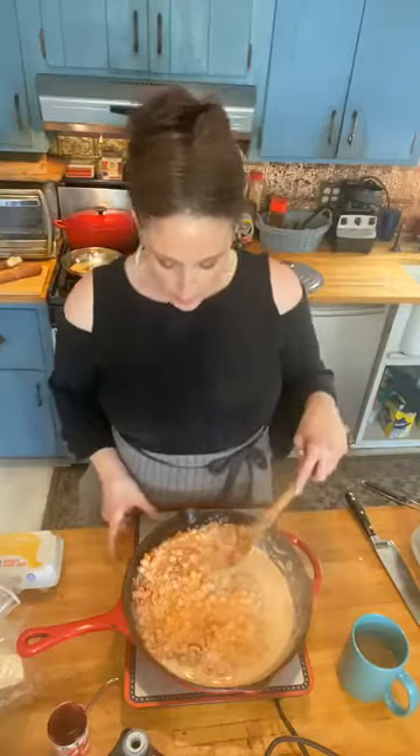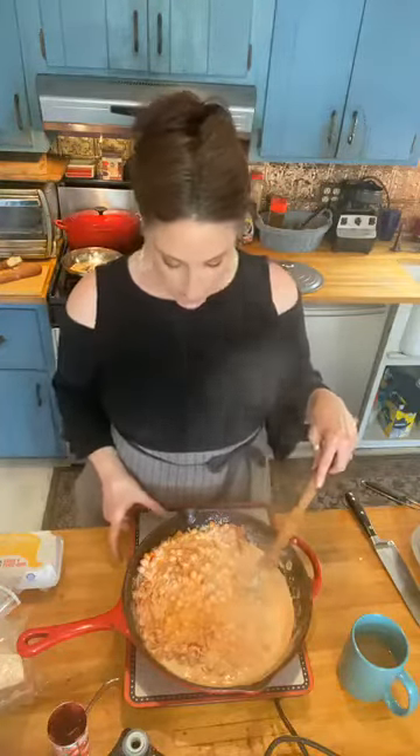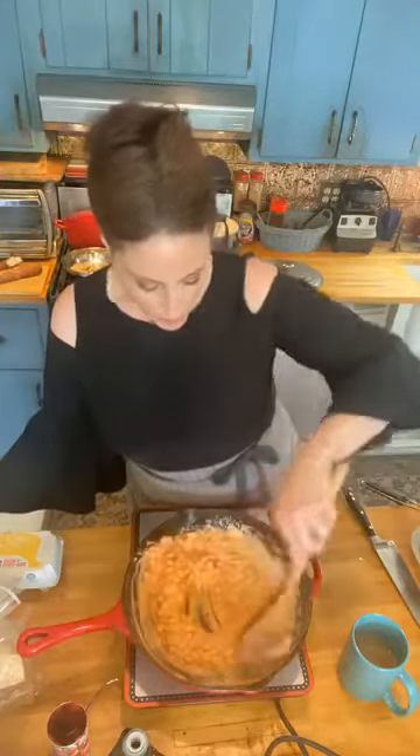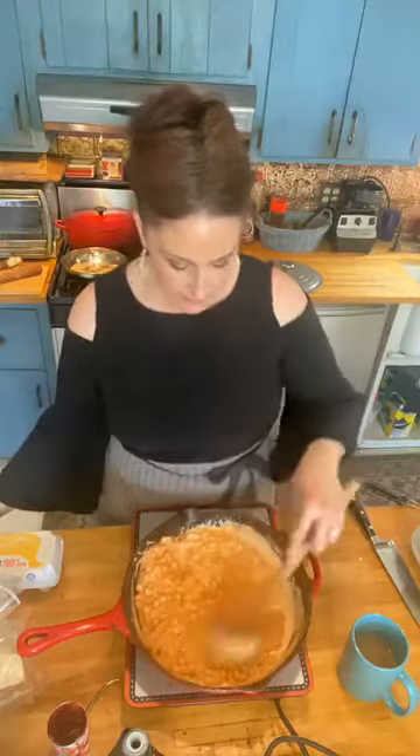Look at that — and it's gonna just turn all red and beautiful. This is the first time I'm doing this recipe. See how beautiful and creamy and unctuous this is. We put in our beautiful cream. There we go.